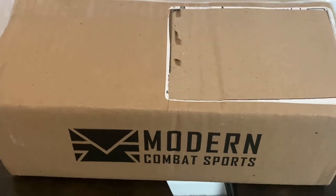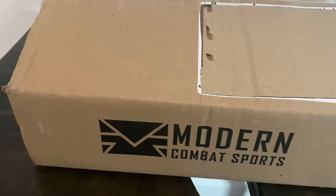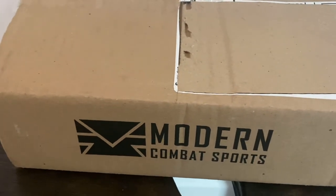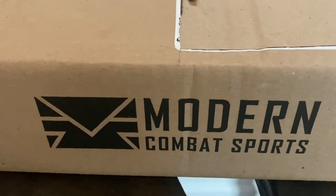I got a special surprise that I wasn't expecting until the first week of June. Today is May 28th and USPS just knocked at my door with this gift from Modern Combat Sports.